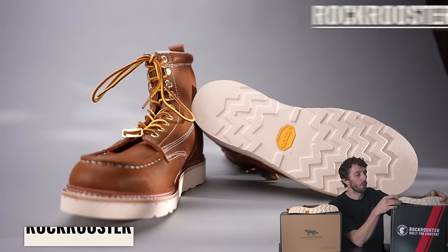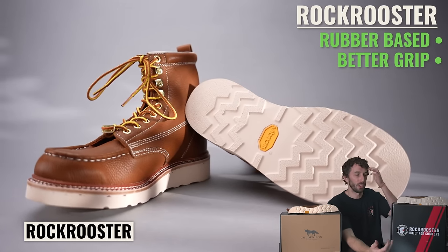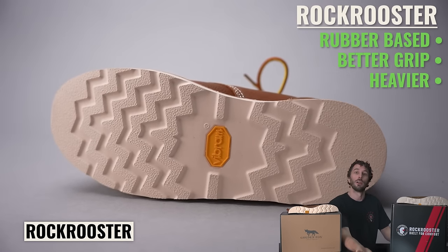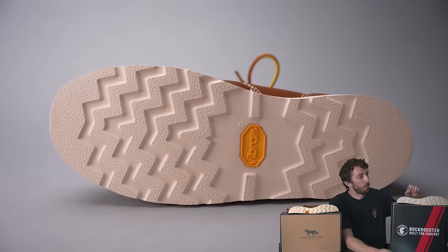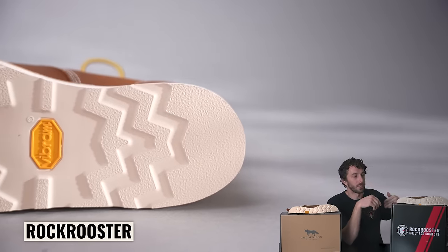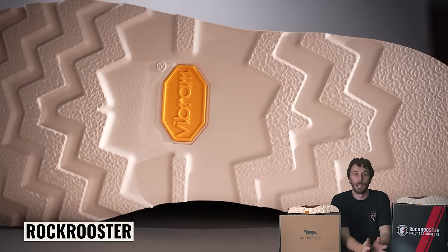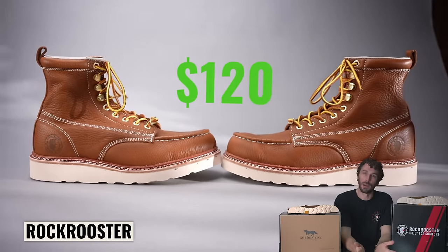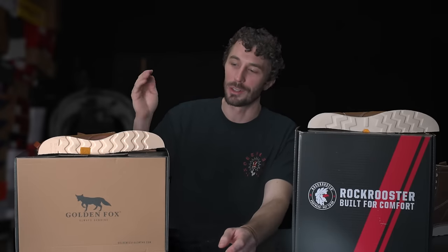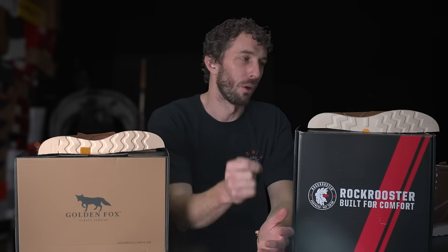Versus the Rock Rooster, which I believe has a rubber-based outsole rather than polyurethane. Rubber is a little more grippy in certain situations and a little heavier. Depending on the compound it could last longer or be less durable, but between the two I'd go with the Rock Rooster's rubber outsole because it is a Vibram outsole with the little yellow Vibram logo. I still can't figure out how they get a Vibram outsole in a $120 boot, but it is a Vibram and I'd trust that over a self-branded Golden Fox outsole.